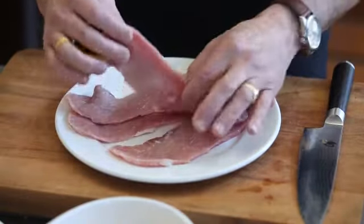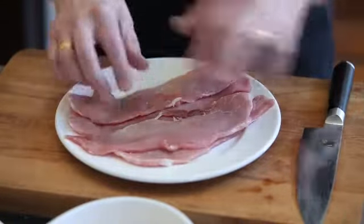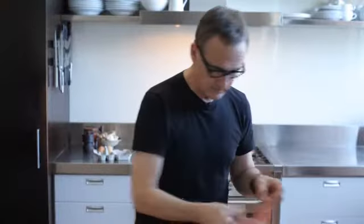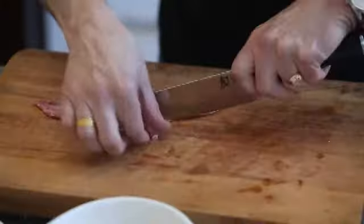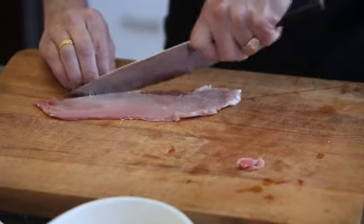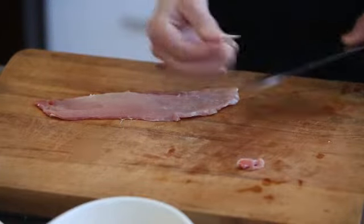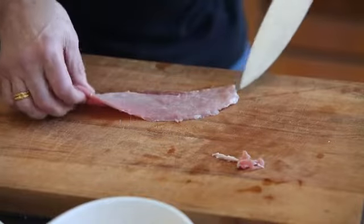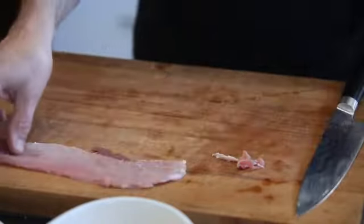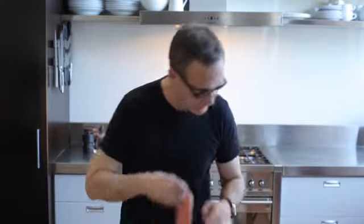It cooks really fast because you can probably see how thin this meat is. It tastes great. First of all, I need to have a look at this meat. What I'm worried about is little stringy bits like that. There's a little bit of fat over here which I don't really want, so I'll get rid of that. Any bits of sinew going through the middle? No, that one's fine. I don't need to worry about that. That one's all set to go.